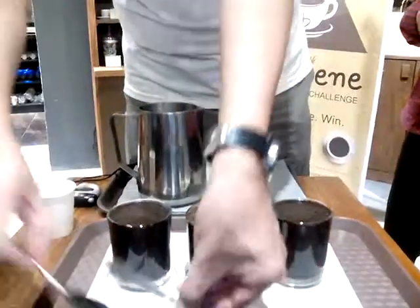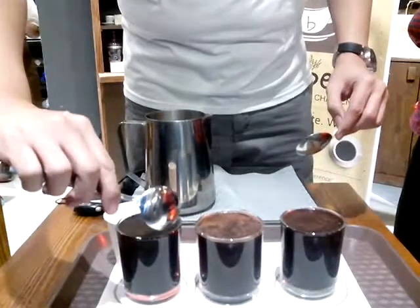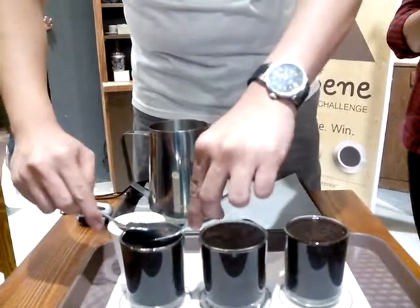Then it's time to break. And how do we break it? Gently. And then scoop mo siya. Scoop mo na siya.